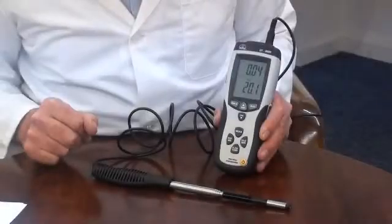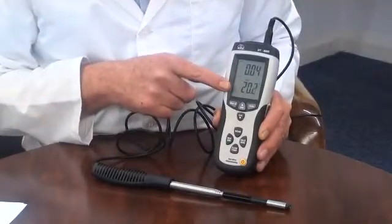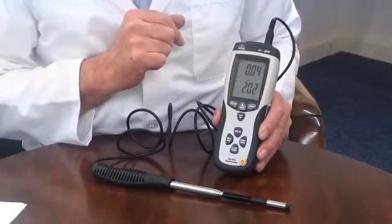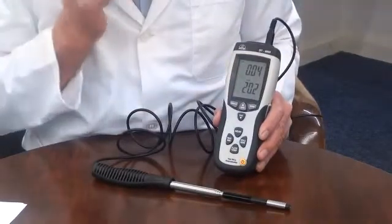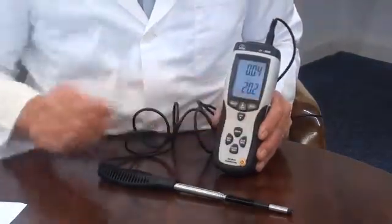The display is a 58mm high-contrast LCD, with dual display of velocity and temperature measurements, with function indicators. There is a display backlight for work in low-light environments.